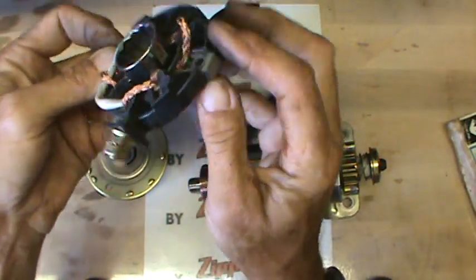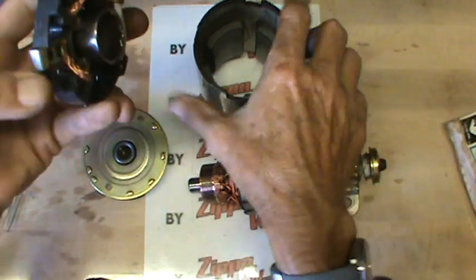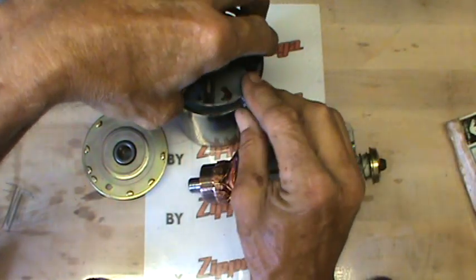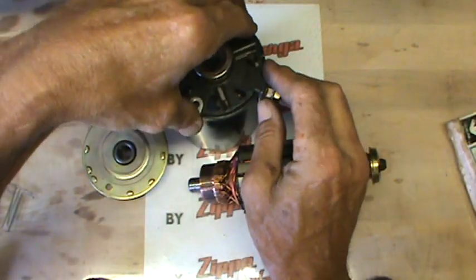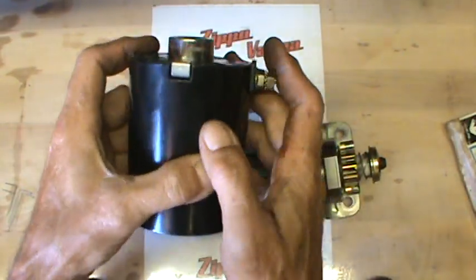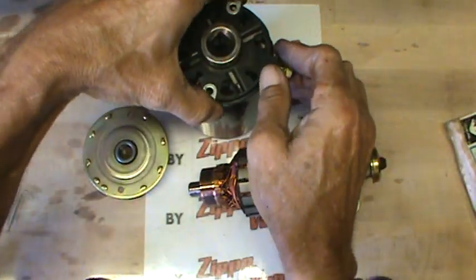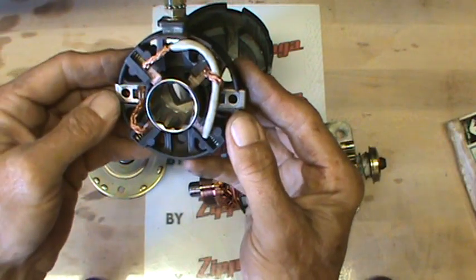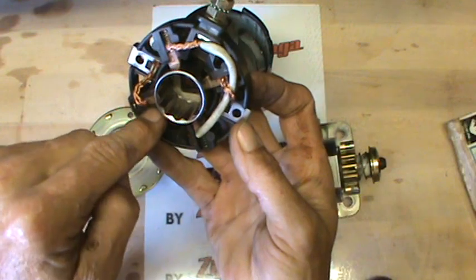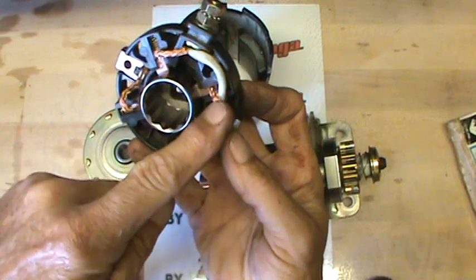Each one of these metal plates here — when you have the starter put together you'll see these on either side of your cap or your frame rather. There's the groove, down in there like that. You'll see these after you take the cap off, and even before you take the cap off those will be visible. So those are your negative brushes. Follow the metal to the brush and make sure that when you put it together, each negative brush is opposite of itself.